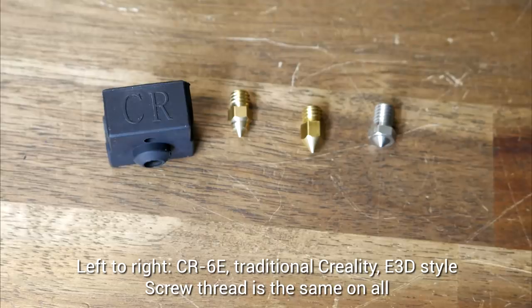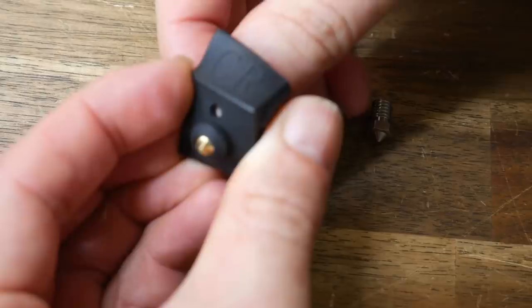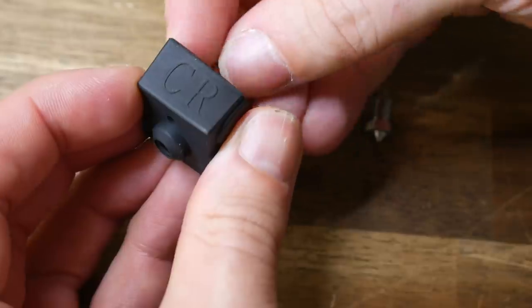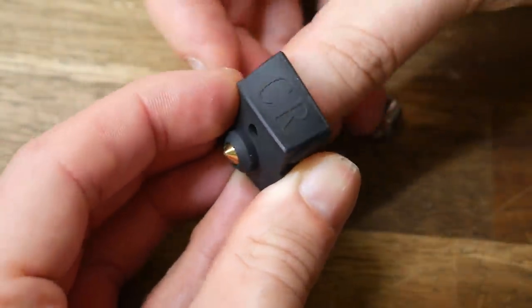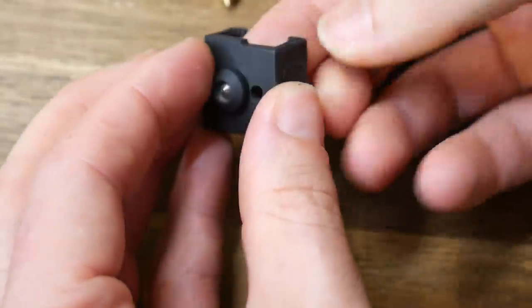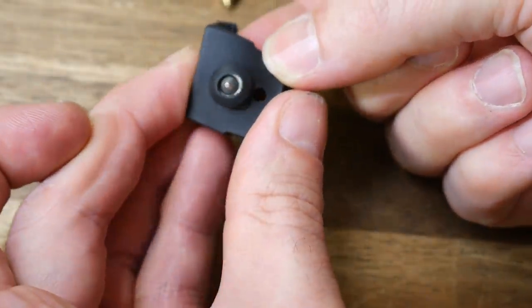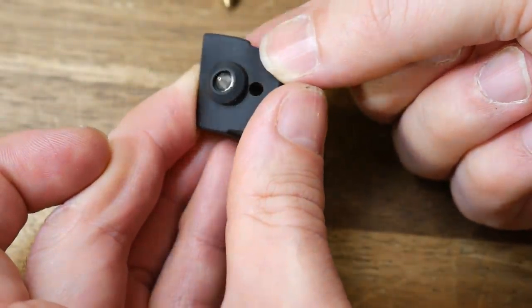Now onto that nozzle. Despite having a bulge on the outside, the screw thread is actually the same as other nozzles you might already have. I believe the bulge on the outside is to help it sit nicely on the silicone sock, but the standard Creality nozzle also sits really well in there. The E3D nozzle, with its wider base, has trouble poking through — if you wanted to fit one of those, you'd need to change the silicone sock or expand the opening.